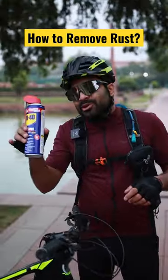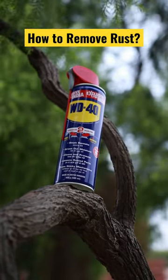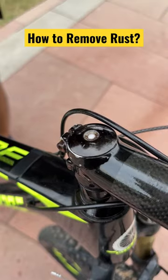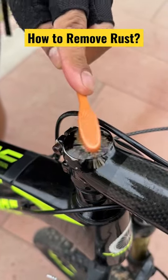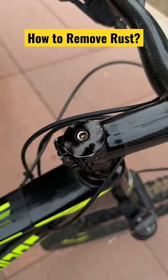So I have a magical product over here — this is WD-40. It removes rust and protects your bicycle. You just have to spray it and brush it, then wait 10 minutes. After brushing, take a cloth and wipe it off. And you can see over here, the rust on the bolts has been removed.